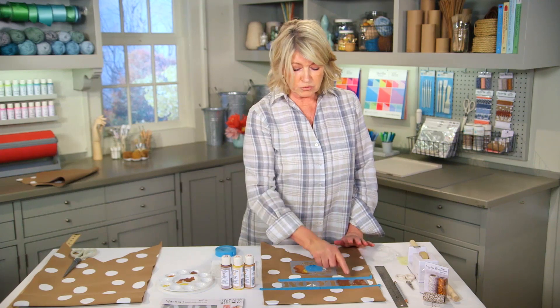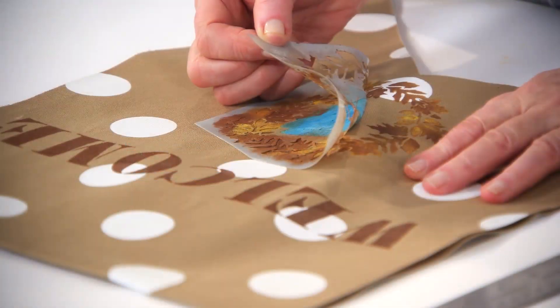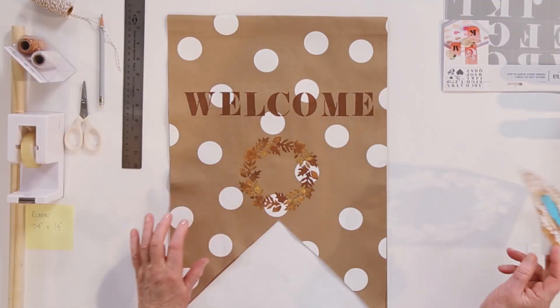Let it dry very well. Move your stencil, finish your E on this side, and then pull your stencil off. Oh, look how pretty that looks.